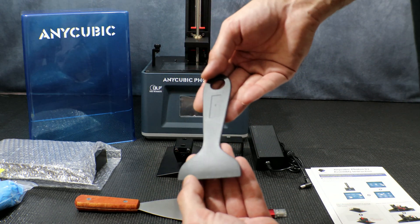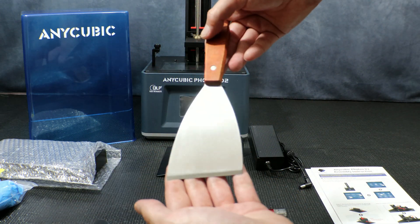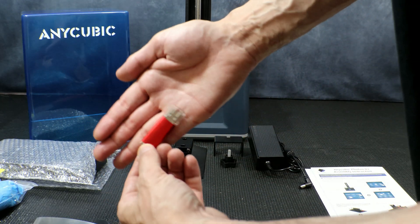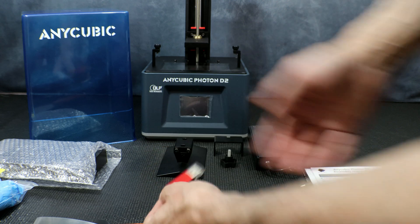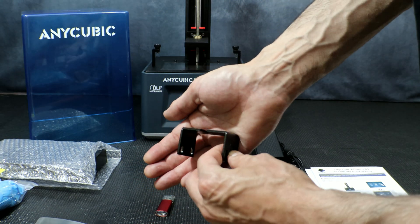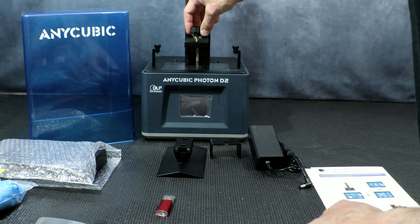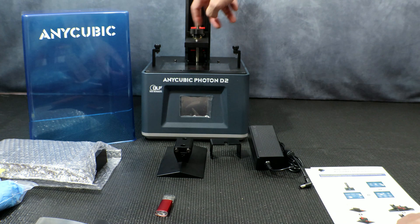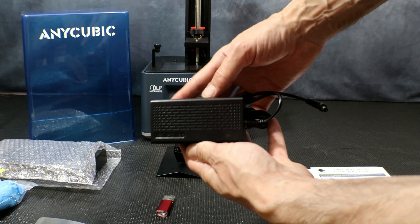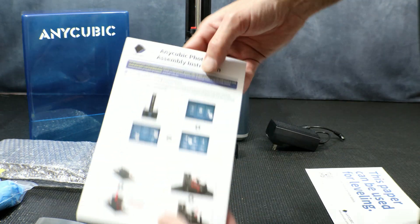Next we have the standard plastic scraper, which I tend not to use with any of my printers, and then the metal scraper used to remove prints from the bed. We also have our USB stick with our test print and files, the bracket and knob for the bed itself, our power supply, and finally our assembly and setup manual.